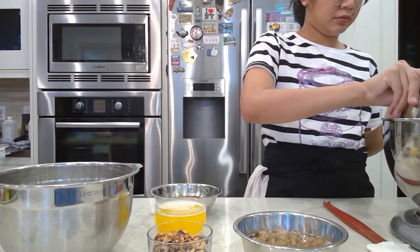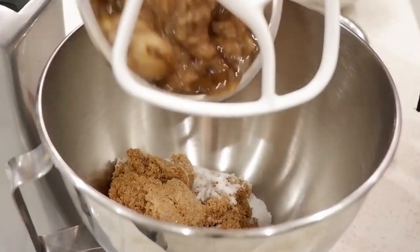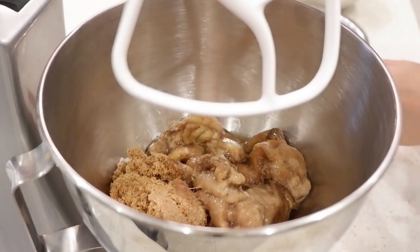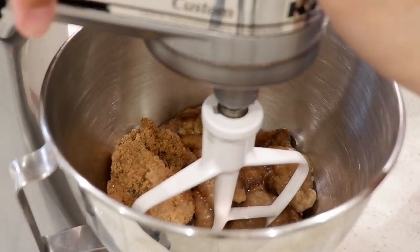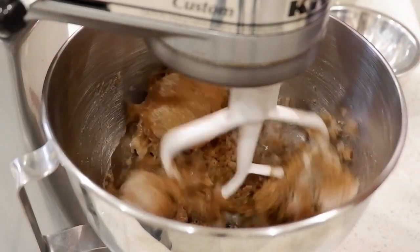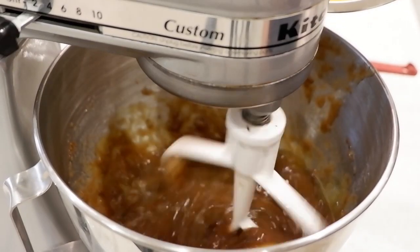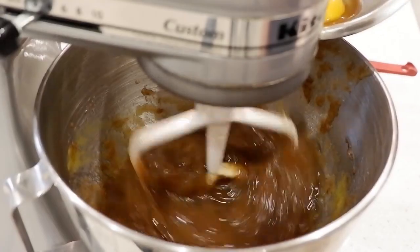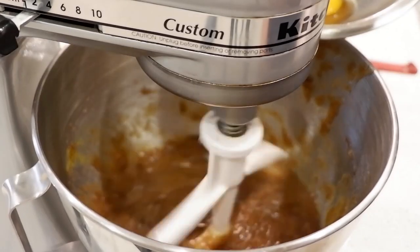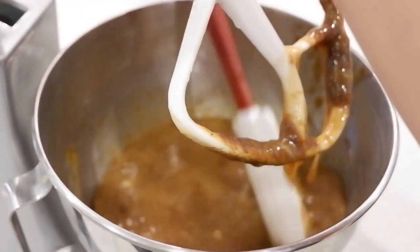First you need to mix your sugar and your bananas together. My bananas were pre-frozen so they're really soft and I don't need to mash them beforehand. Next, add your eggs one at a time. Make sure to scrape the bowl after you add those eggs.